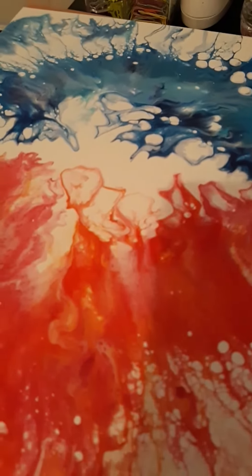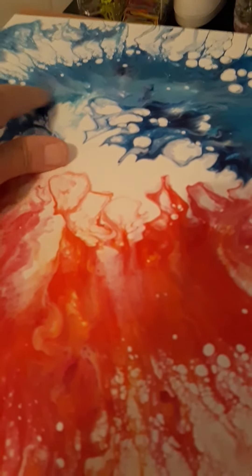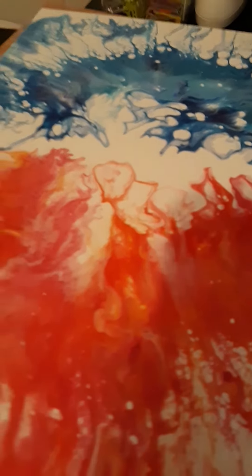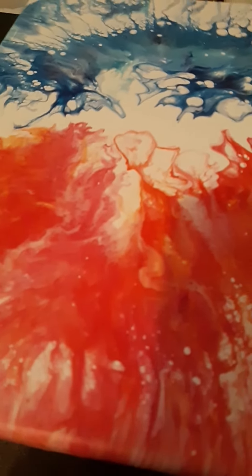I forgot I had this one — this is a fire and ice one I did, a dutch pour with oranges and reds, and this one with blues. I thought it came out pretty cool. This is also an eleven by fourteen painting, and it's available for purchase.